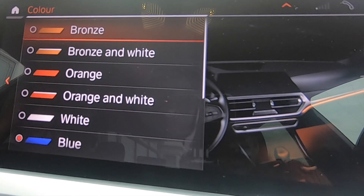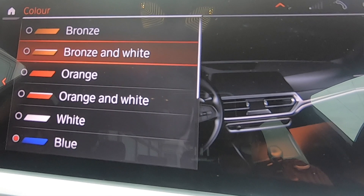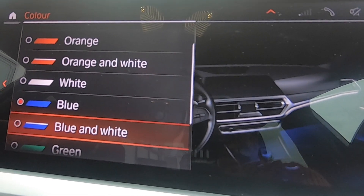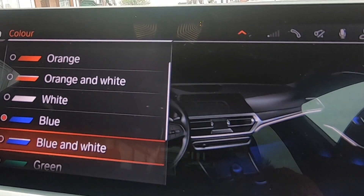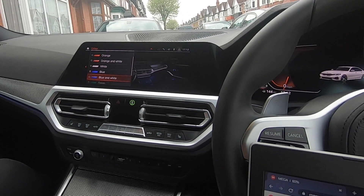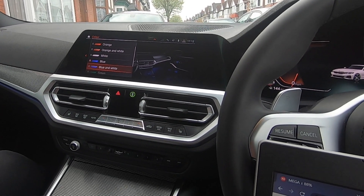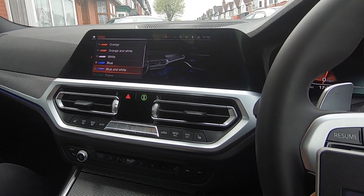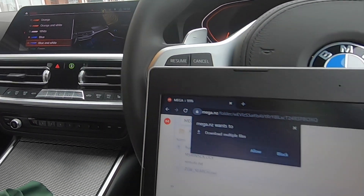The colors I don't really use are the bronze with white, the orange with white, and quite a few others like the blue and white. Anything that's got a contour, I don't really use those. So we're going to try and change those colors to something that Zed's going to offer us — a slightly different color — which will just make the G20 a little bit more different to anything else that's out there.